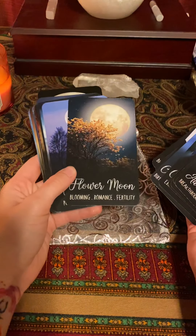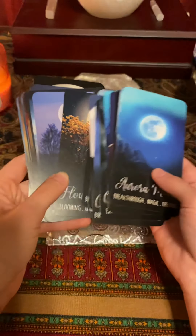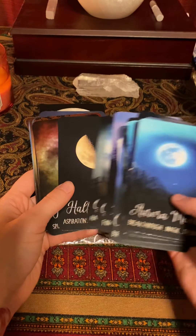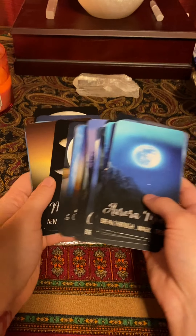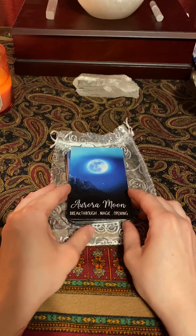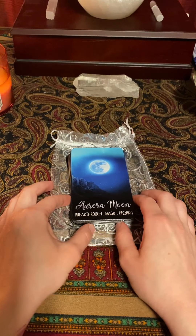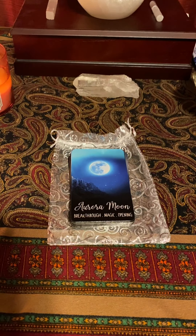I like the flower moon too, that one's pretty. I just wanted to show this in case anyone else is like me, obsessed with the moon, and was looking for a nice moon deck that's maybe not the Moonology one because everyone has that one already. If this helped, I really hope it did — you can give it a like and I'll put a link down below to that shop. Thank you for watching, I hope you guys have a really nice day — hopefully I'll see you guys again!